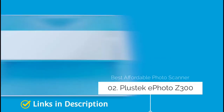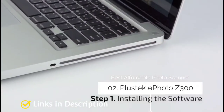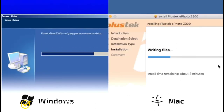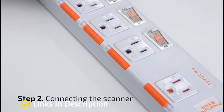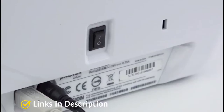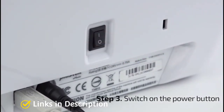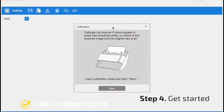Plustek ePhoto Z300 — the best affordable photo scanner. The Plustek ePhoto Z300 is an ideal budget photo scanner optimized for scanning printed photos in decent quality. Its scan resolution is 600 DPI, which is not as good as the Epson Perfection V600, but that's one reason it costs less than a third of the price. Buy this scanner for its simplicity, good price, and built-in enhancement tools.